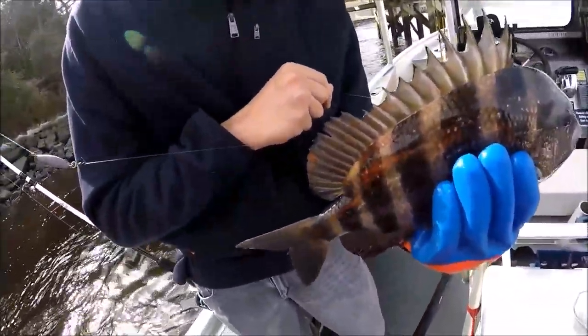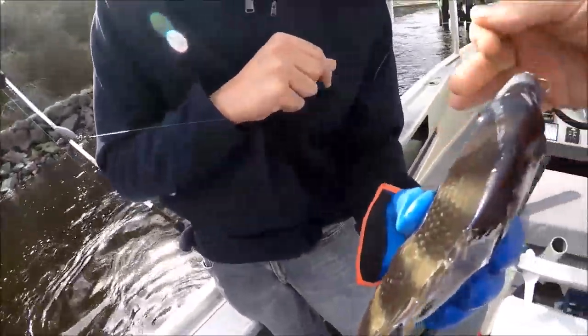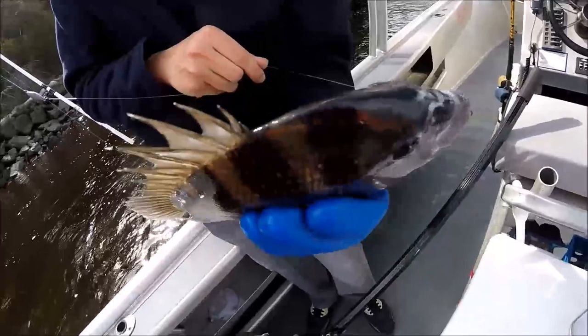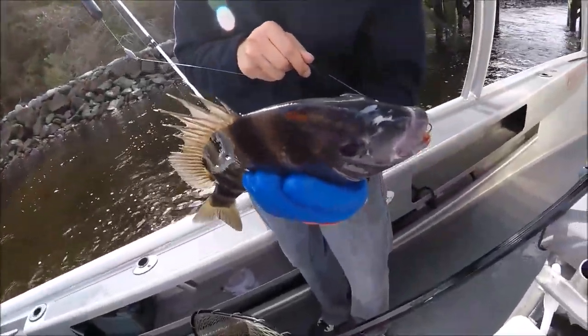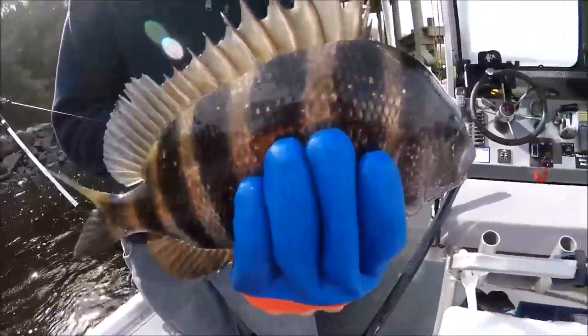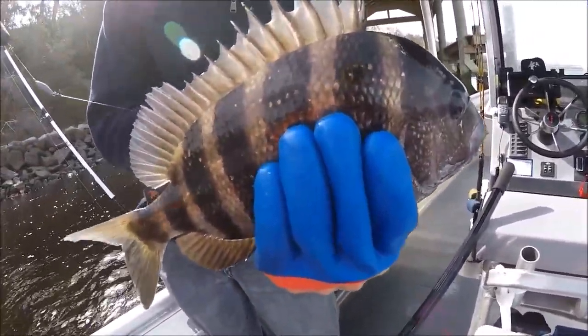You can catch them all this time of year — float rig sheepshead, float rig reds, float rig trout. I didn't even know he was on there. I thought I was hitting the bottom and sure enough I pulled him in and got this beauty. There he is, one for the box.